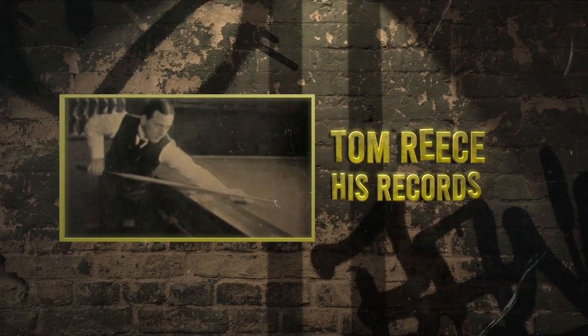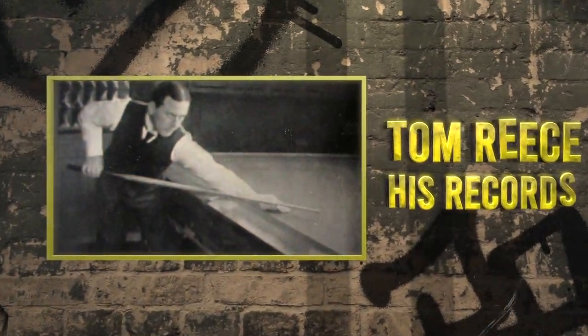The professional occupying my thoughts today is Tom Rees. Tom Rees is famous among cue collectors for a break of 499,135 that was made by him in 1907. This break was so significant that, along with another break that was large but nowhere near as large, it forced the governing body to change the rules to outlaw the stroke that was involved.